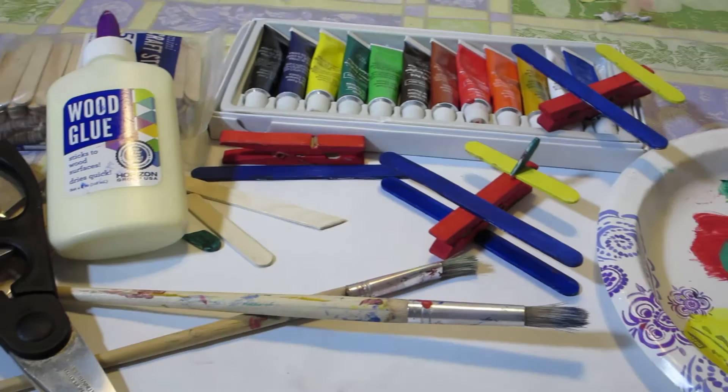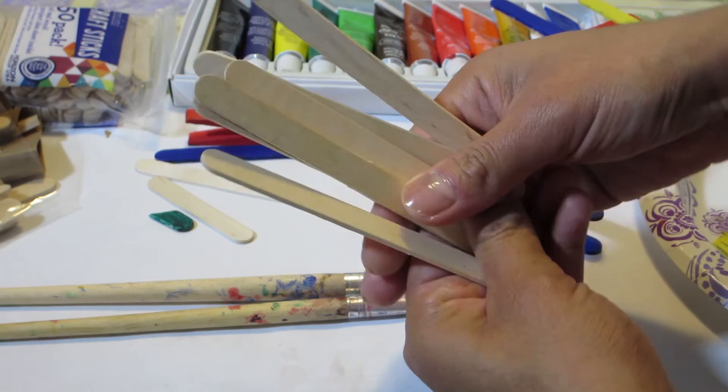So this time we're going to make a very simple project to bond and do something creative together with your kids. We're going to make little planes like this. All you need is just a couple of tools and you're ready to go. I got these wood sticks at Walmart — they were in a package, very cheap.